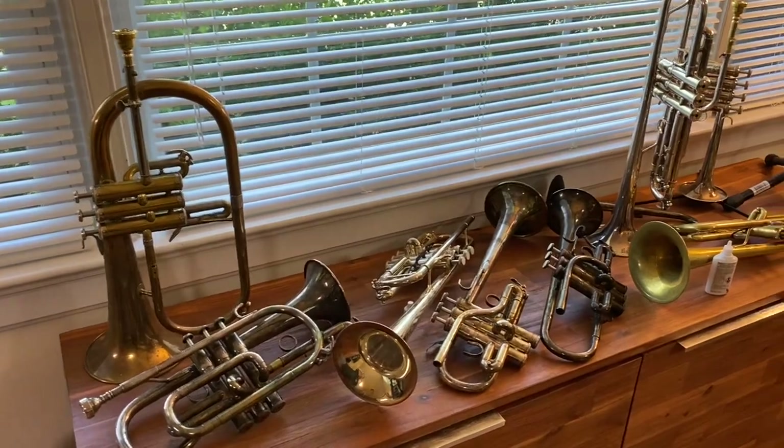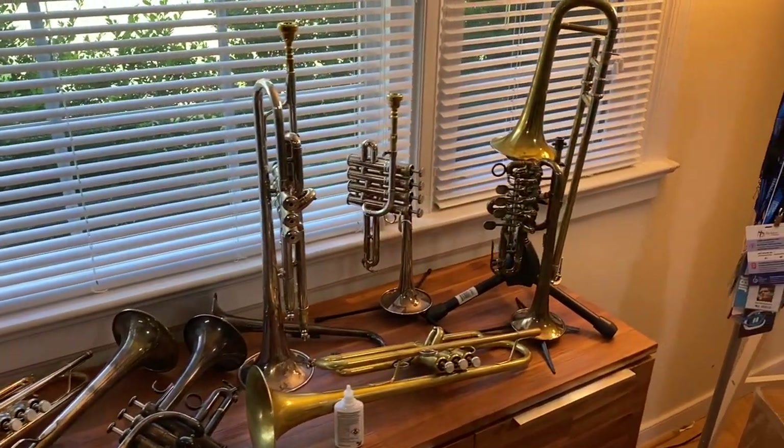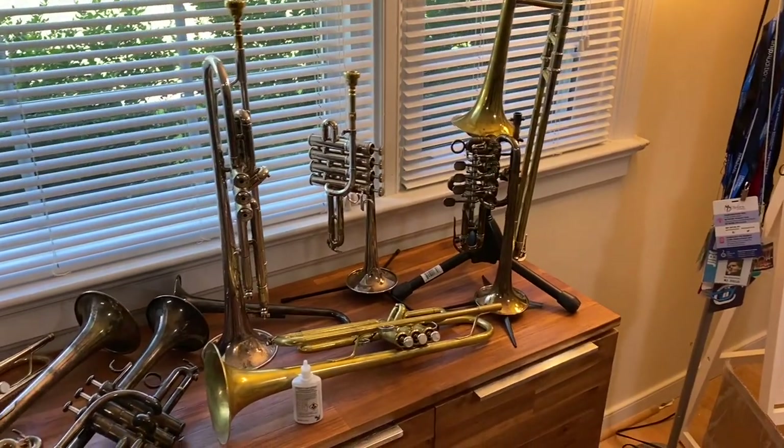Okay everybody, thank you so much for watching. Here's a final review of the small collection. Obviously I'm still working on the slide technique.